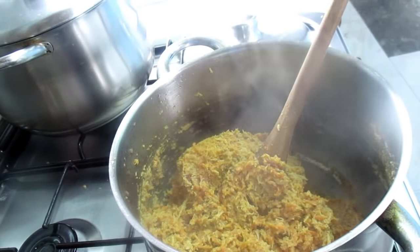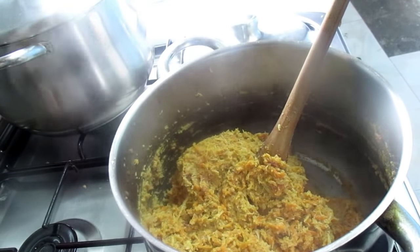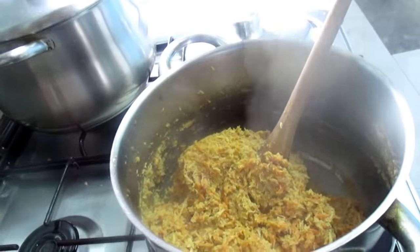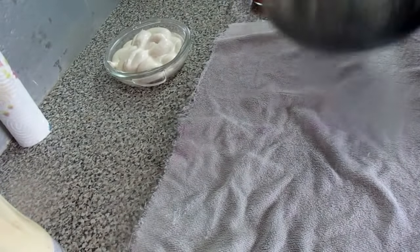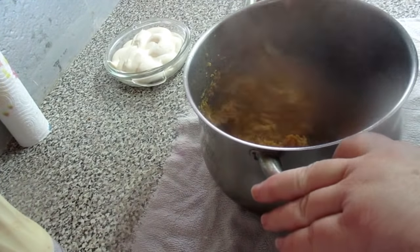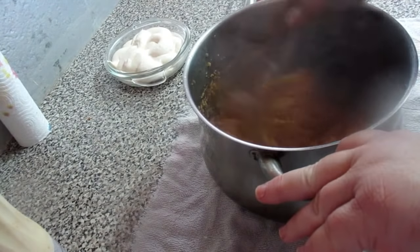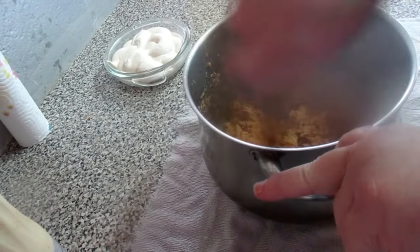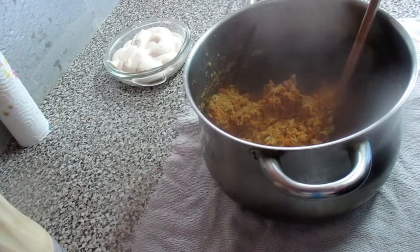Now I'm going to leave it here a little bit. I'm going to put it here like this, mix it once in a while. I'm going to put it in a jar so we put the rest of the ingredients.